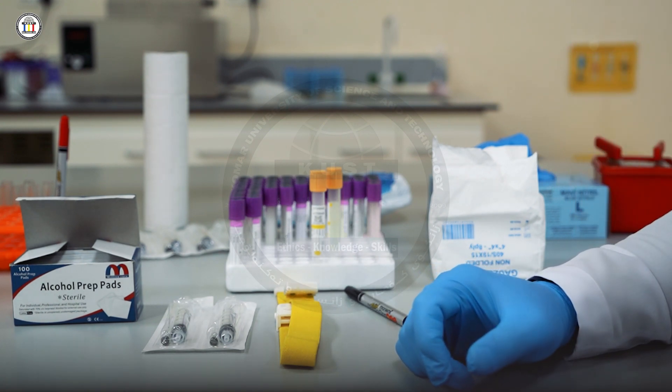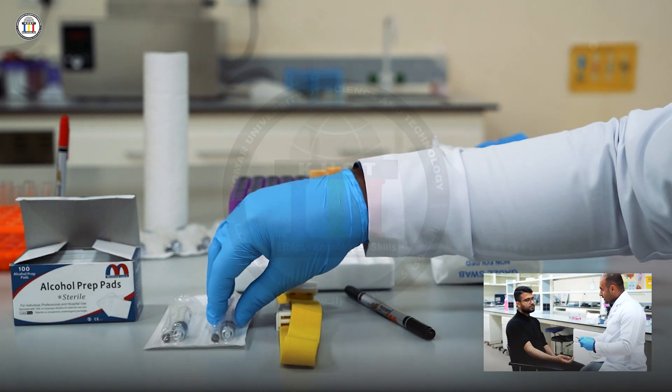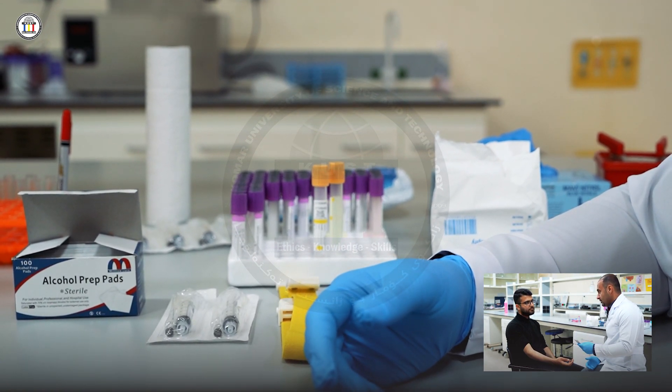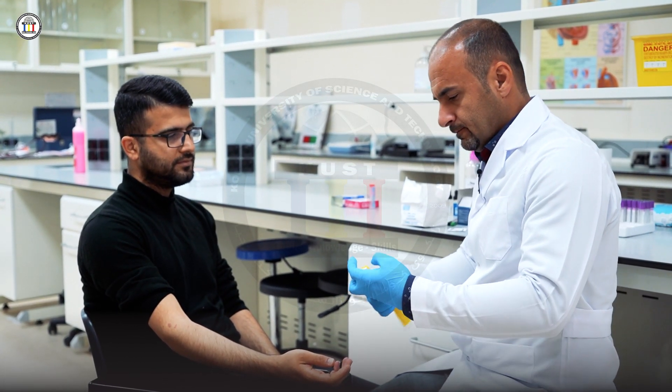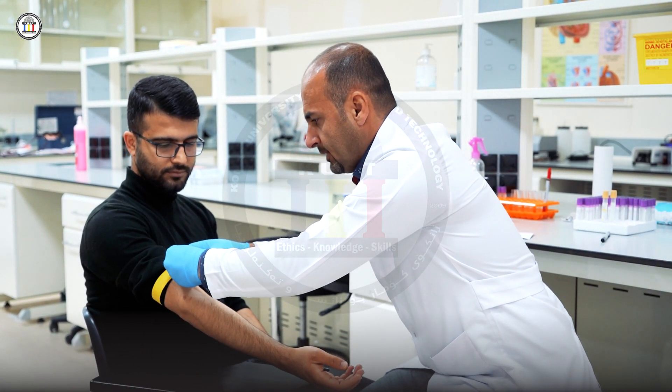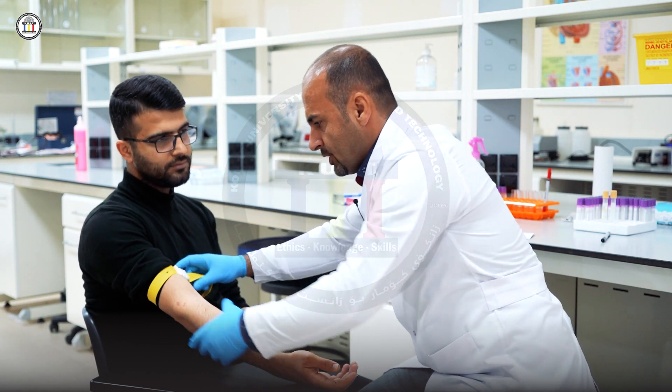Regarding the procedure, you need a patient. After that, you have to explain the procedure briefly to the patient, then you can start the drawing based on the physician's order. So I'm going to draw blood from you — will that be okay? Let's check your identification. I'm going to make a puncture here, would that be okay with you?